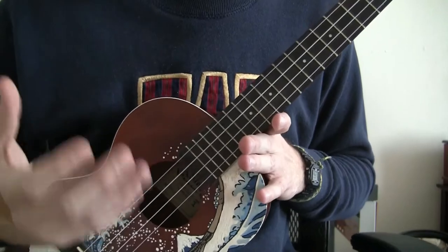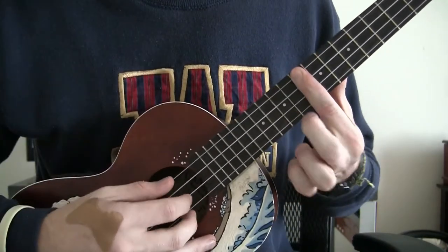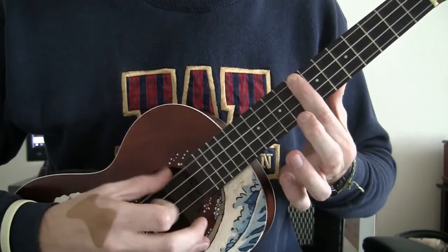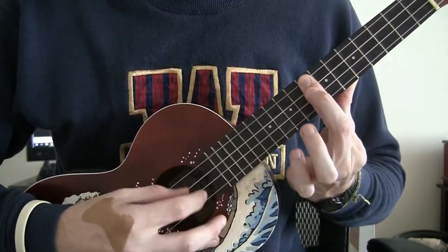One of the reasons I like this fingerpicking pattern is it makes the ukulele sound more like a harp, especially on the upper frets. So you could just pick one of these, just bar it. Sounds really pretty and really complicated, but you're not doing much.